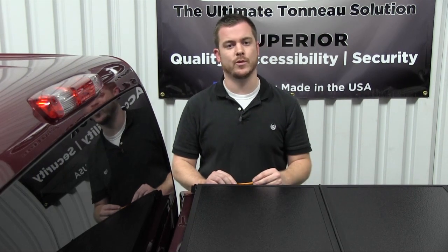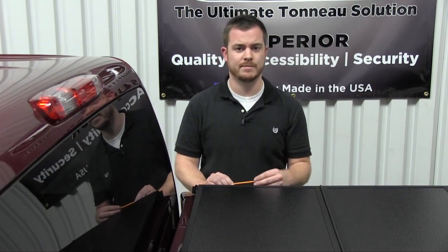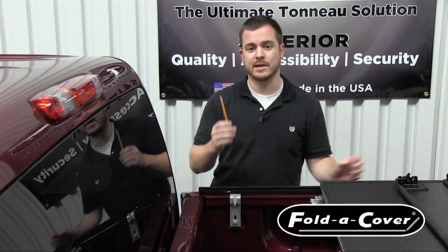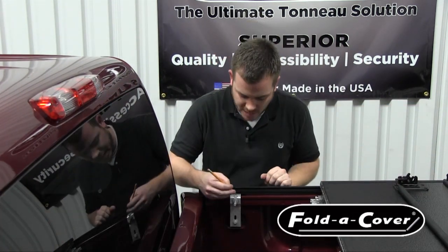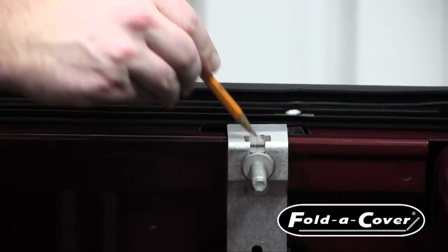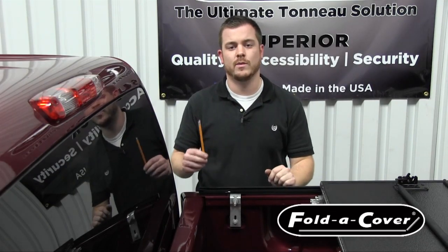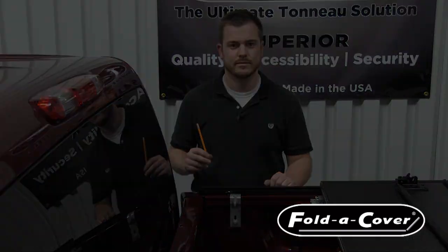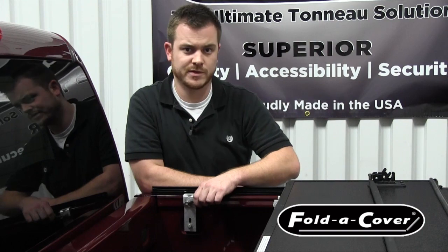Installing your personal caddy is a simple and straightforward process. Begin by opening the panel nearest the cab. Take a pencil or any other writing utensil and draw a line at the top of the T-nut. This will ensure that when you replace your striker bolts you will not need to make any additional adjustments. Once you've marked the position, remove the striker bolt.